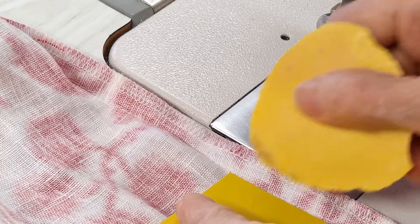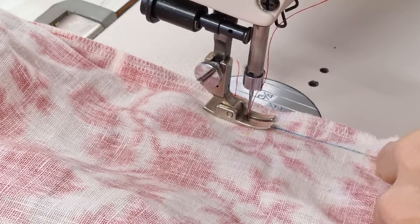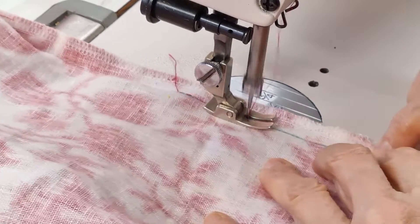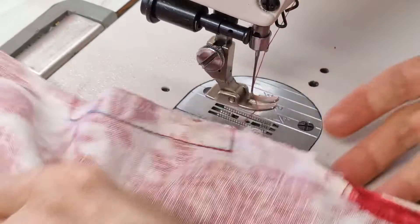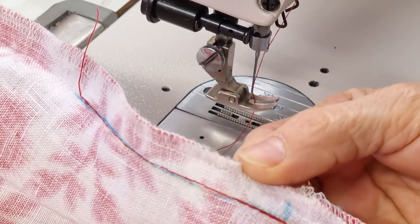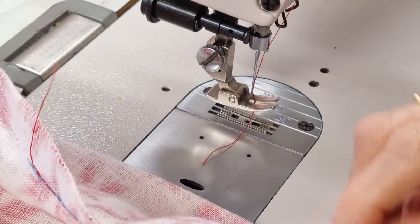We have to do exactly like the original. Now the new interfacing supports the new stitching on the back and at the front.